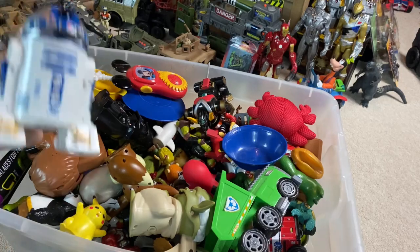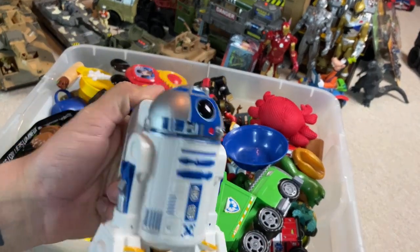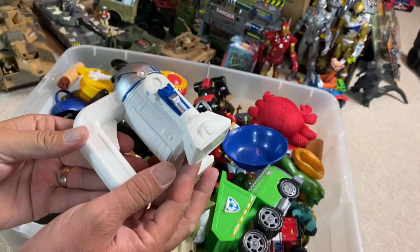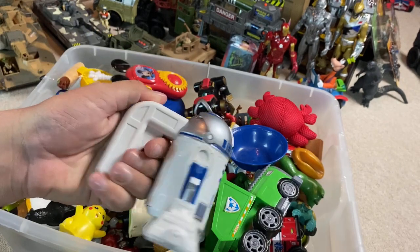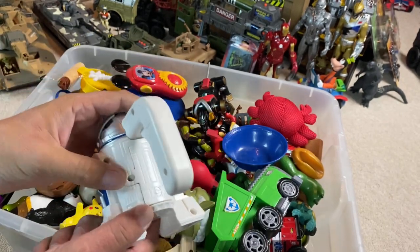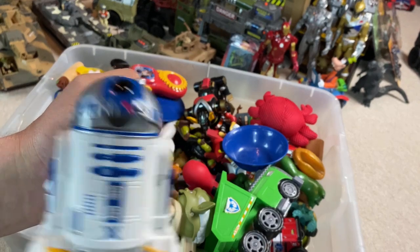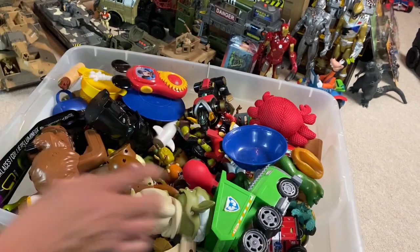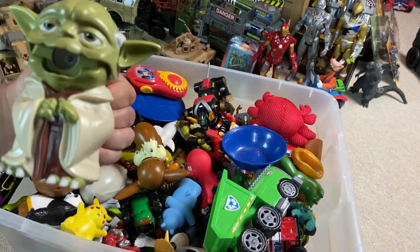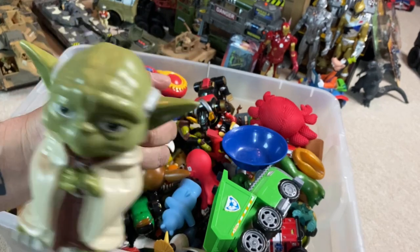So let's take a look at these things first. What are they? Oh, is that like a flashlight? What is that? It looks like there's some sort of battery that goes right here. I guess it is a flashlight. That's kind of awesome. We'll have to try that out later. We'll have to plug some batteries in it.